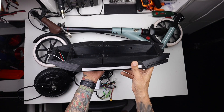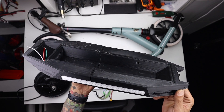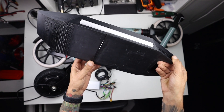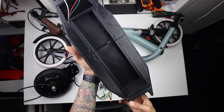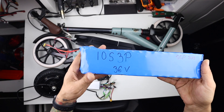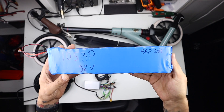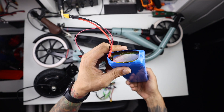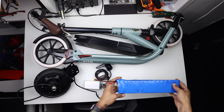To hide the batteries I did the design in Fusion 360 and printed it in ABS. The battery I'm using is a 10s 3p pack, 36 volts, which is going to deliver the power.